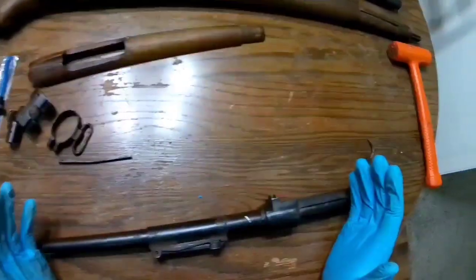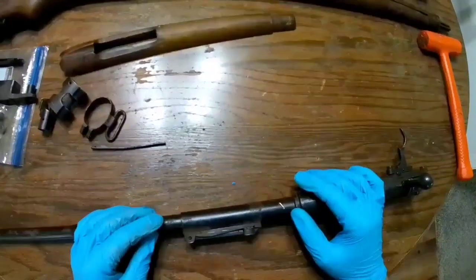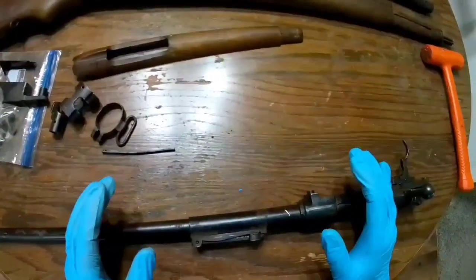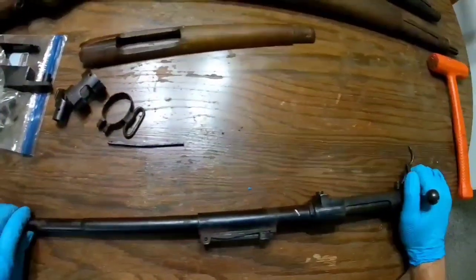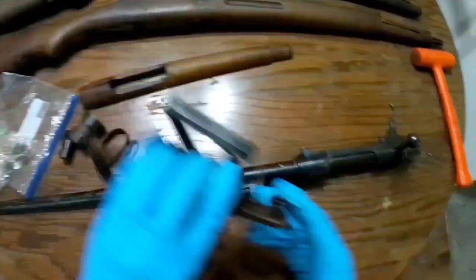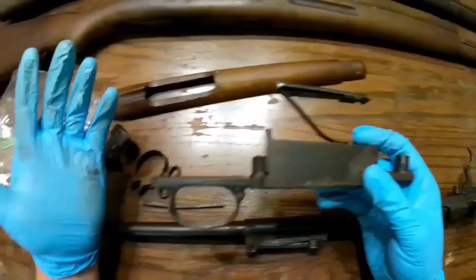Hi guys, welcome back. In the last video I told you I was going to take this M43 Spanish Mauser and try to do some cleanup on it using some number four aught — that's four zeros — steel wool and some Vaseline. It's a method a lot of people use for cleaning off surface rust. Without further ado, we're going to jump right into it.